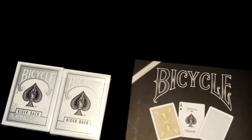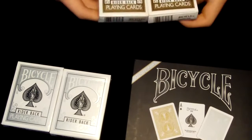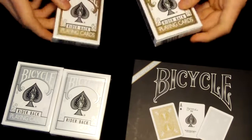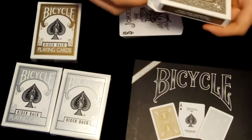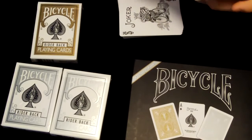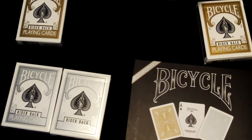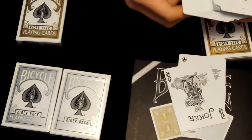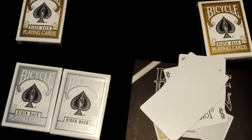Here's the gold deck. Like I said with the silver, they're really nice — I like them. Let's head inside. We've got the two jokers, and now we've got the two blanks. Now let's fan the back, and now let's fan the front.